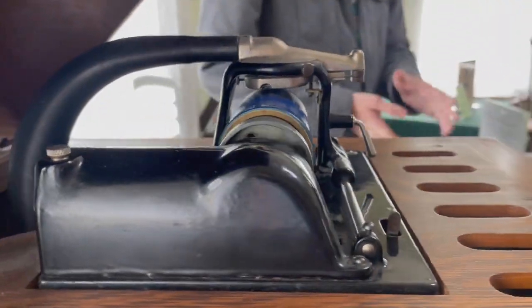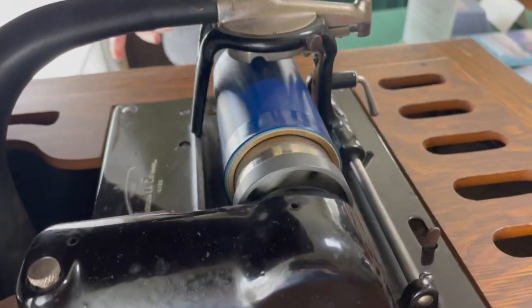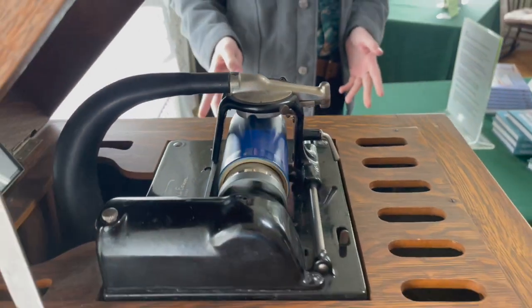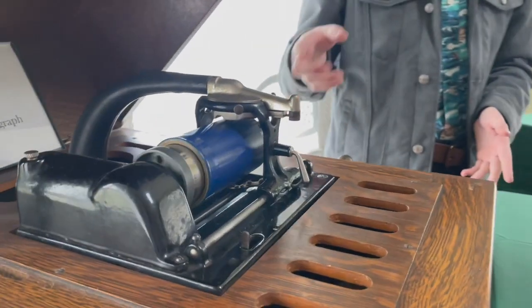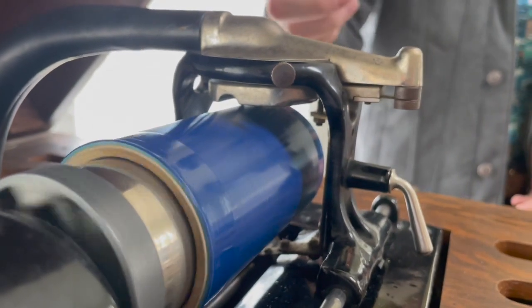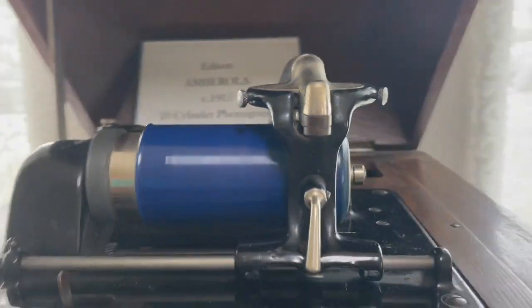It's really cool — there are no electrical components at all within it. It's all mechanical, it's all analog. All it really is is a spring that loads the spinning down, and it'll spin it, and the thick needle will read the groove. That's kind of how it works.